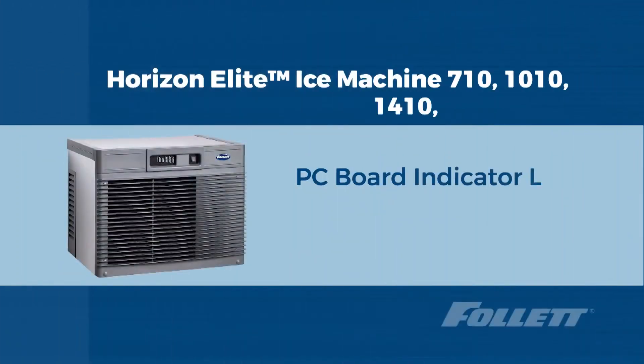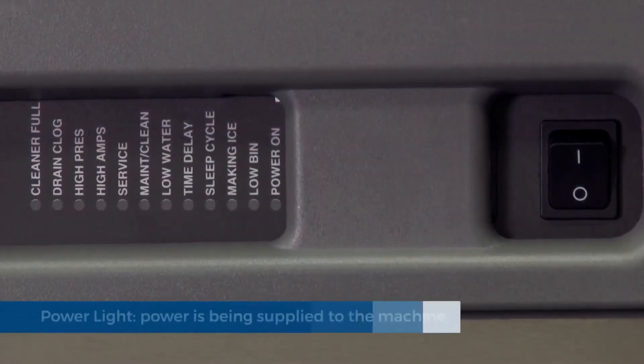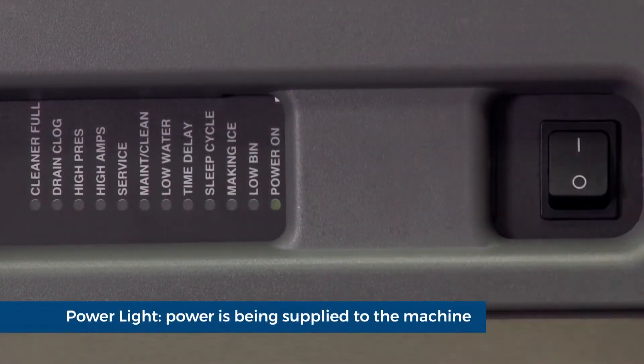Hello, this is Riley with Follett Technical Service. Today we are going to discuss the meaning of each indicator light on a Horizon Elite ice machine. Power light: power is being supplied to the machine. The blinking pattern indicates what program is on the control board.